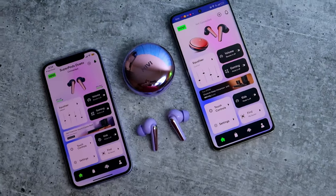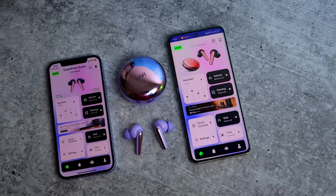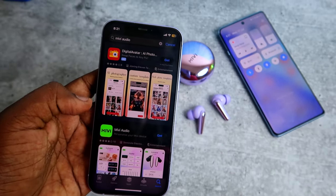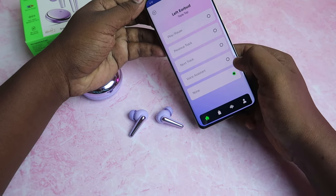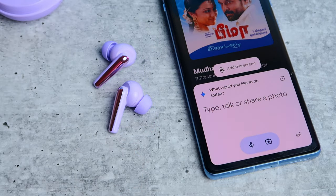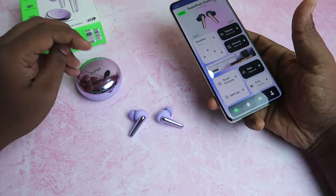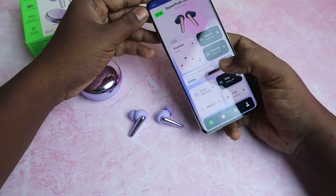There is also MeeVee app support. The MeeVee Audio application is available on the Google Play Store. In the app, you can configure touch controls — single tap, double tap, and triple tap. Triple tap can be set to select voice assistant. Touch actions are basic but can be fully customized in the app.